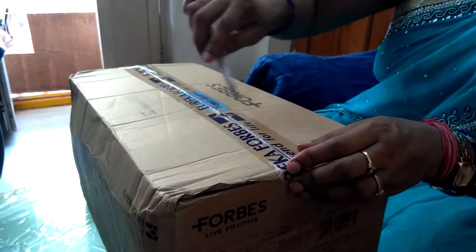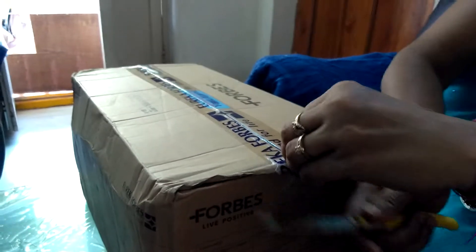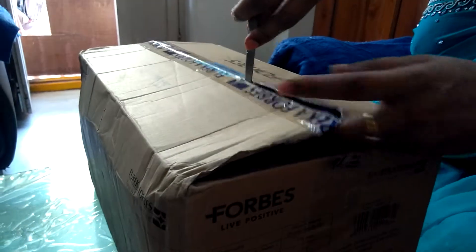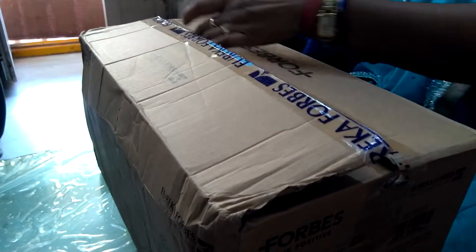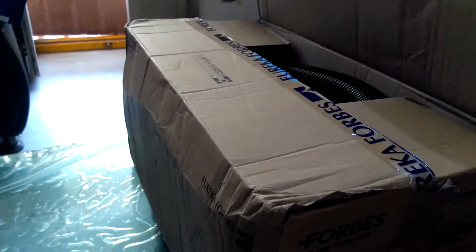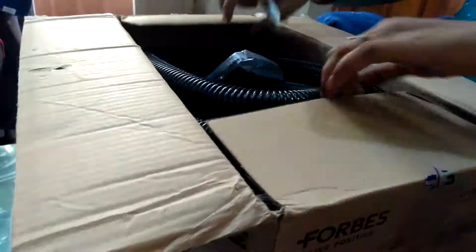This is the new Eureka Forbes vacuum cleaner I bought. I bought it from Amazon. The price of it is good on Amazon — there is a big discount.